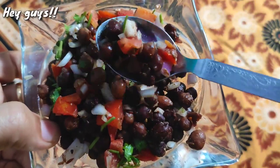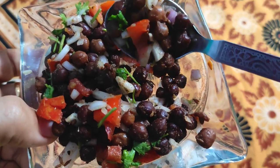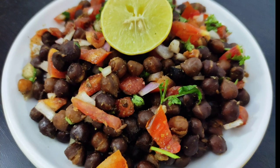Hey everyone, welcome back to my channel. So friends, this is one of the famous Indian street food. This is the perfect recipe that you can share. It's very easy and delicious, you can make it easily.